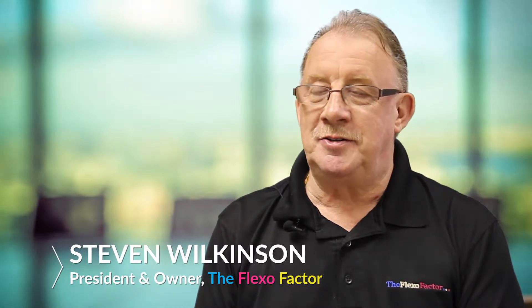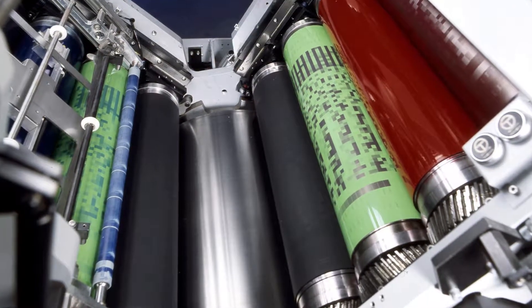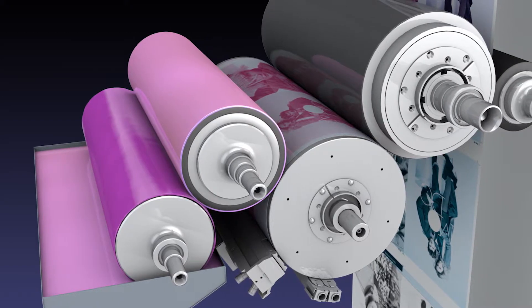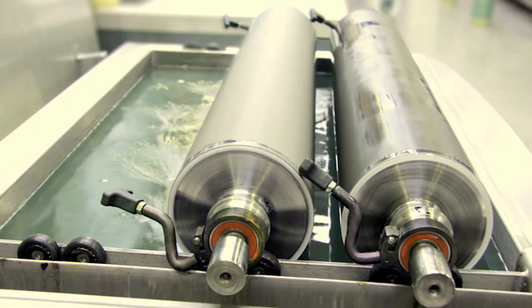Hi, I'm Stephen Wilkinson, president and owner of the Flexo Factor. One of the key components of the printing press is the anilox roller, and it's a very porous coating, so it very quickly can be contaminated, stained, camouflaged, and obviously it can be very difficult to clean.